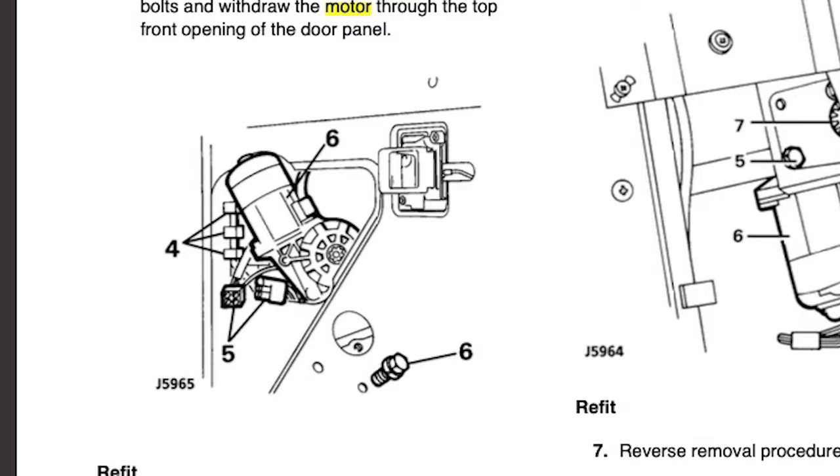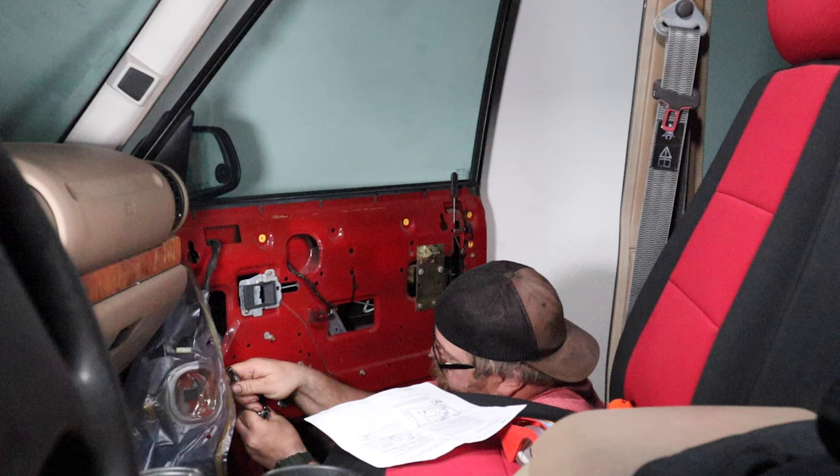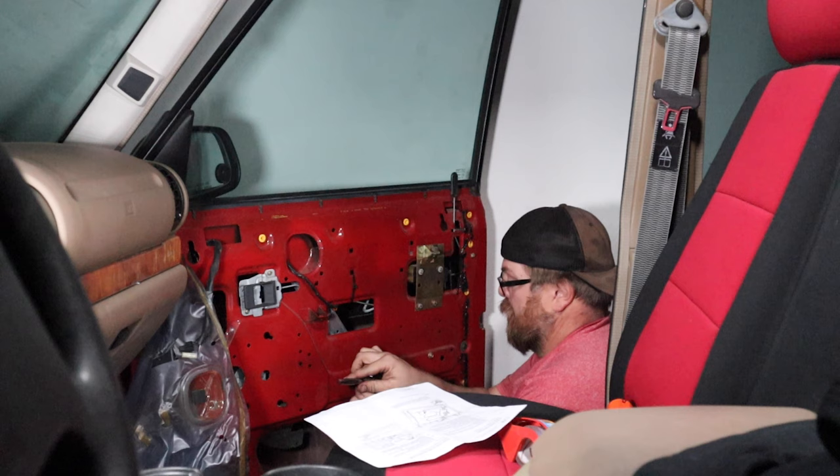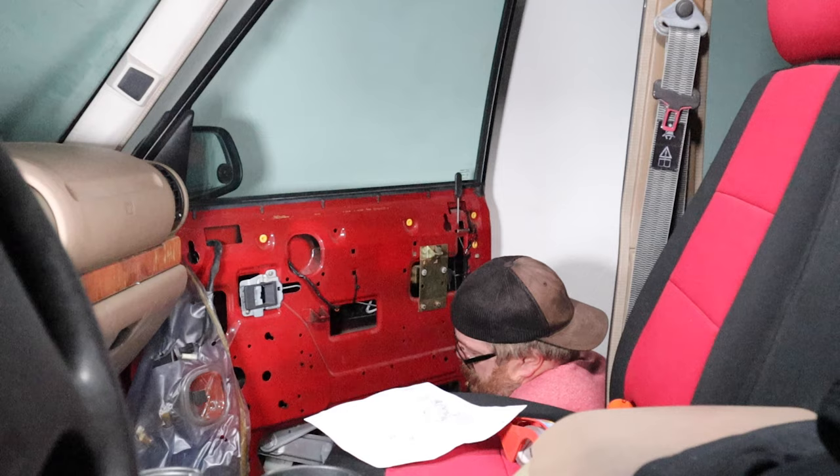You'll also need to unclip some of the wiring to allow for movement. In our case, the clips were long gone and supplemented with zip ties that had to be cut. Next, remove the four window regulator retaining screws and shake-proof washers from the inner door panel. Then remove the two screws and shake-proof washers retaining the lower window lift channel and slide the channel off the stud. Finally, maneuver the window regulator and remove it from the lower center opening in the inner door panel.